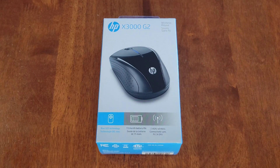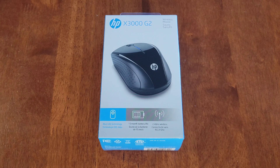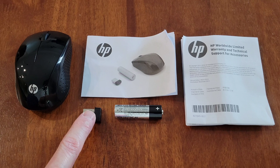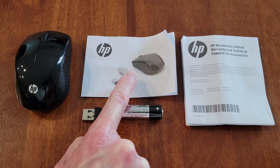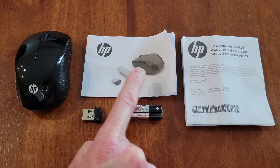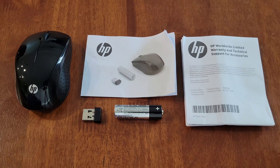Make sure to read through all of this information before you open the box. Before we begin, make sure that you're wearing the proper safety equipment and take all safety precautions. Inside the box we have the mouse, the wireless USB receiver, a double-A battery, the instructions, and the warranty information. Make sure to read through the instructions and warranty information before you use the mouse.